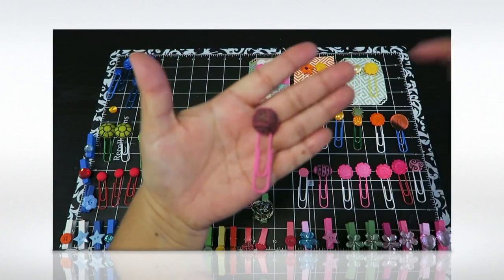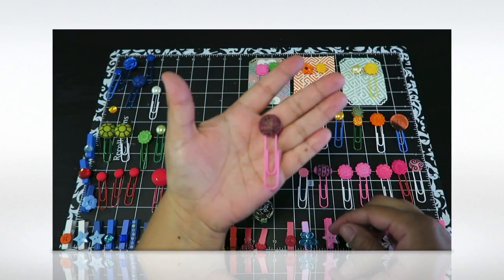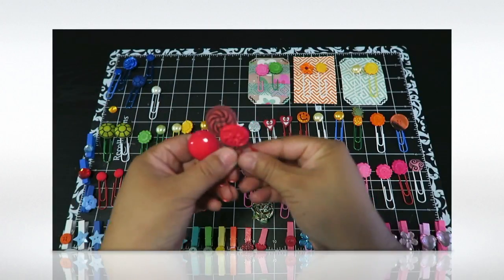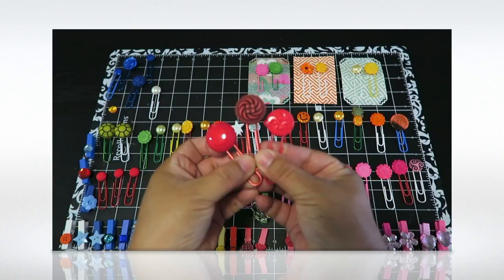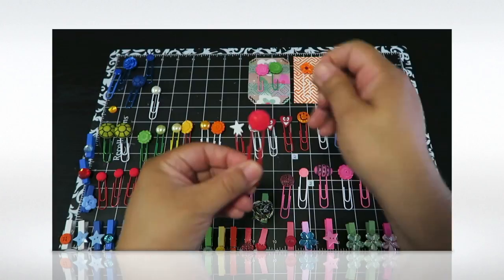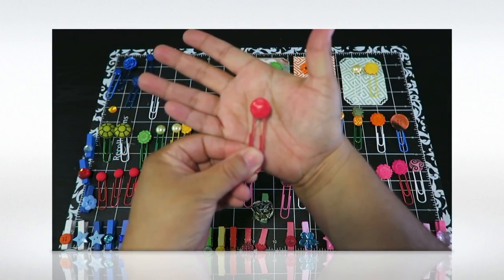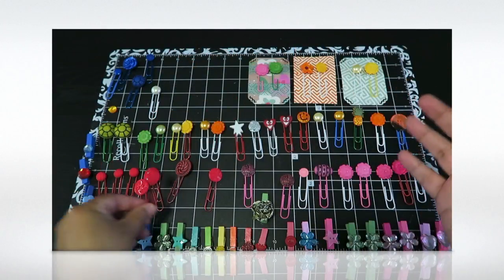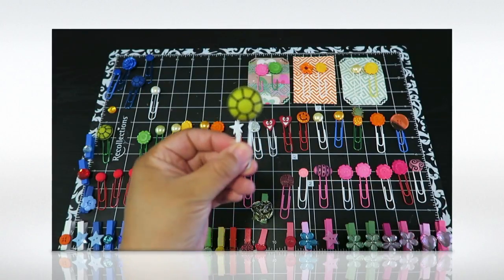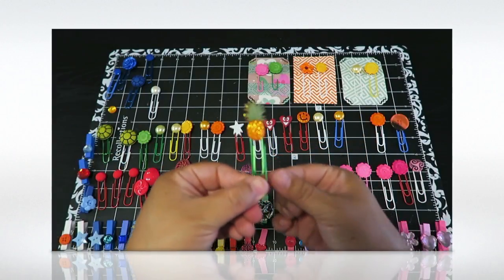Here's a pink one — look at the different, interestingly patterned buttons. Look at this red one — let me bring up the reds. You can make a three-pack or a two-pack. This one has a very interesting little design, and this one looks like a turtle shell to me. Pretty crazy!